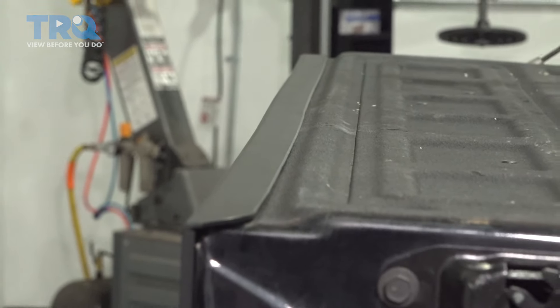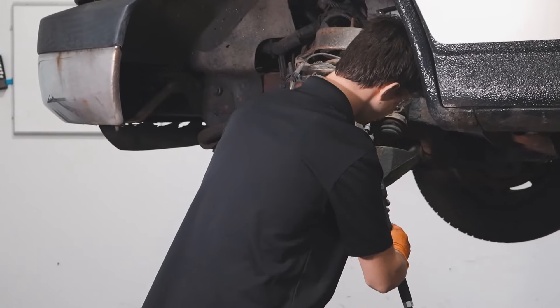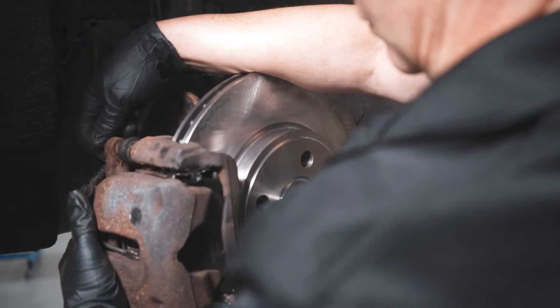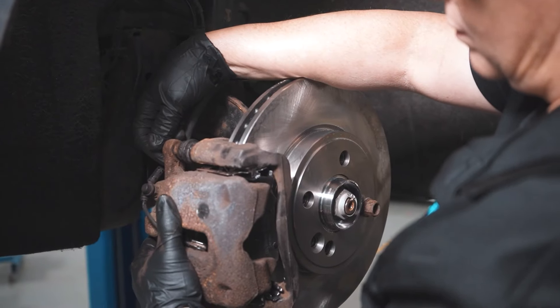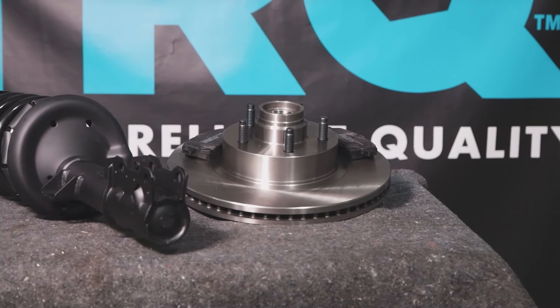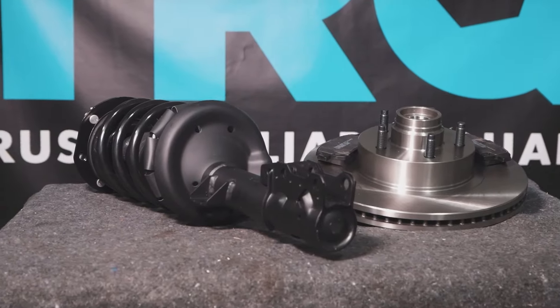And you're good to go. Thanks for using and viewing with TRQ.